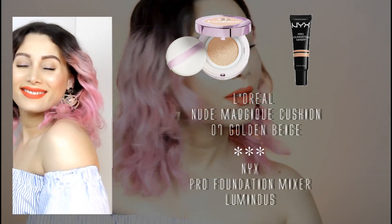Start by applying the base, choosing a luminous foundation mixed to a lighter cream for a dewy effect. The best application for this purpose is using your fingertips to really push the product into the skin, and don't forget the neck for the perfect match too.